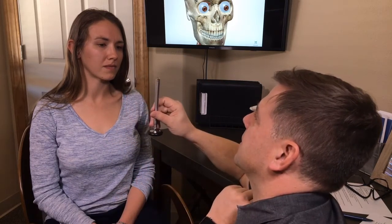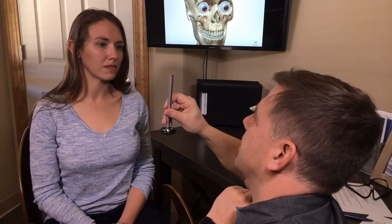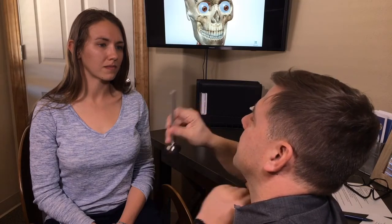Did you see how the eyes shifted over to the side? One more time — watch that left eye — and that was just moving outward.